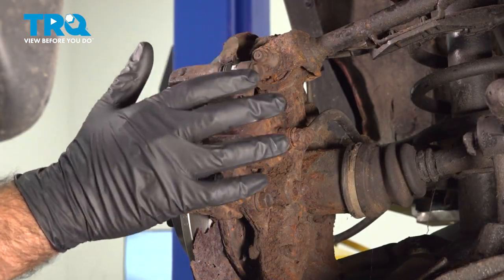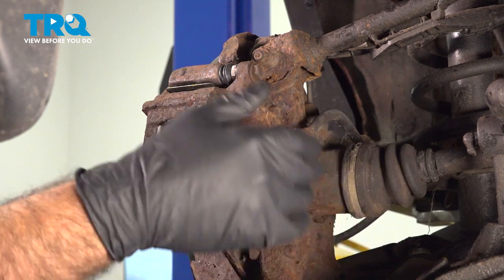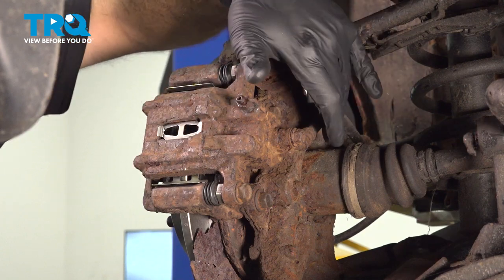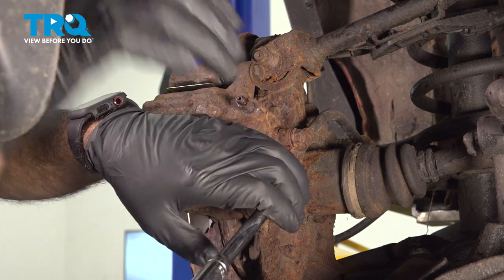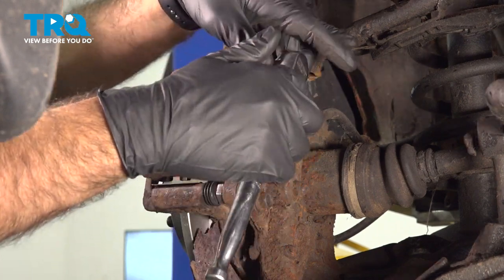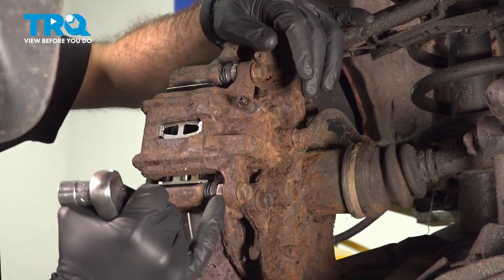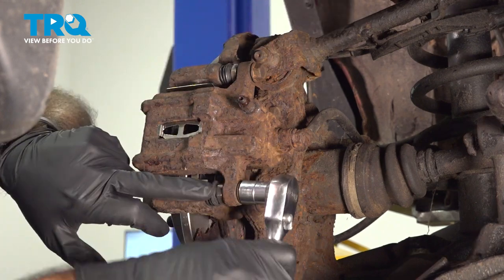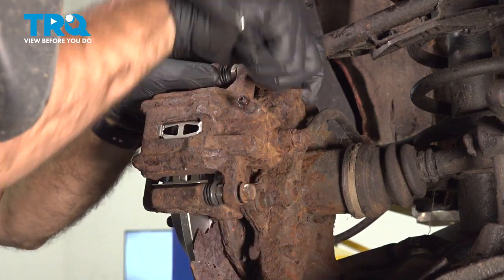We're going to remove our caliper now. With our rear calipers, typically what we'll do is take them and swing them up over or rest them back here somewhere. In the front, you want to put a hanger on them. You can hang the backs if you want to, but we're going to take this off and rest it somewhere where we're not putting stress on the brake hose. To take off our caliper, it's going to be two 14mm bolts. Take those out. If you're trying to take these bolts out and you see that this inside nut here is spinning, you're going to want to back that nut while you release and remove the two front bolts. In our case, it's not spinning, so just take these two bolts right out.